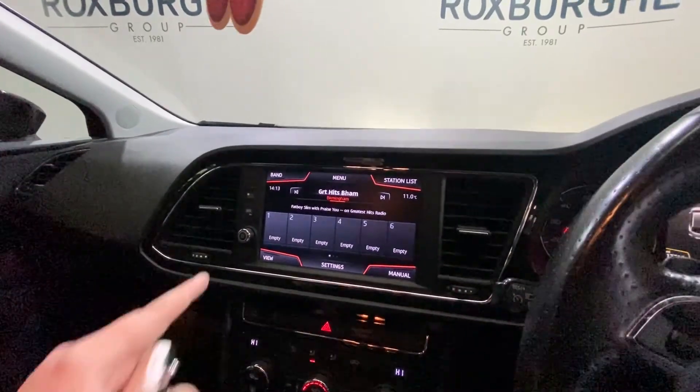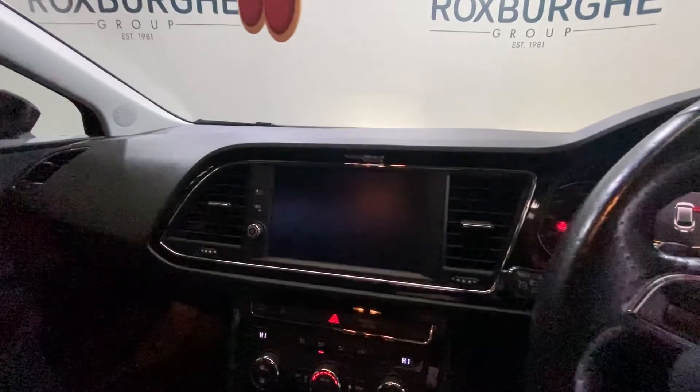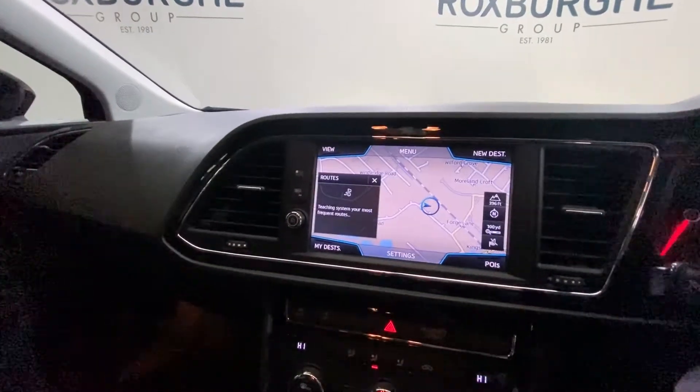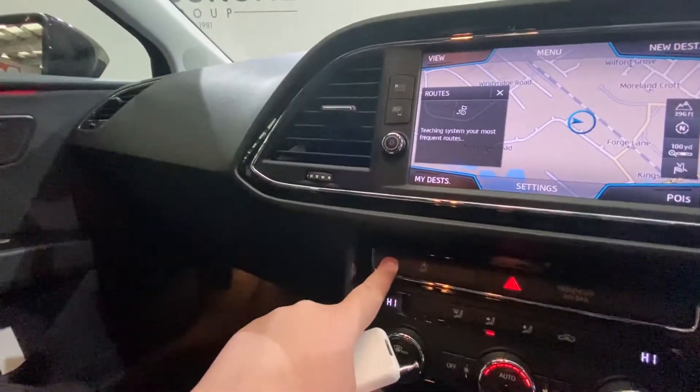You do have your FM, AM and DAB radio, and of course your phone and Bluetooth connectivity. Going back to the menu, you also have your navigation system.